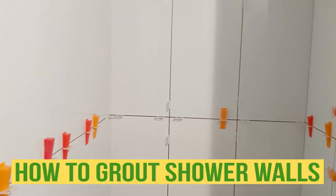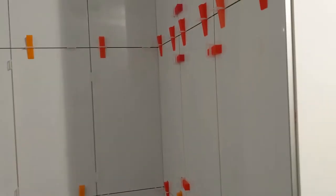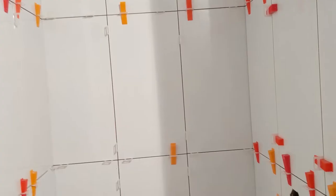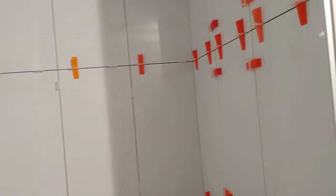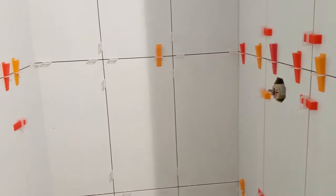Hello my friend, Bayane here with Bayane Reno. In this video I'm gonna show you how to do some grout. We have the tiles up, everything is up, and what we're gonna do is remove all the spacers, make it nice and clean, and then go through the grout nice and easy. This is the step we're gonna take to show you guys.